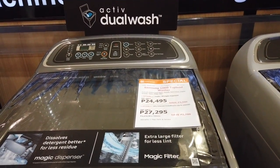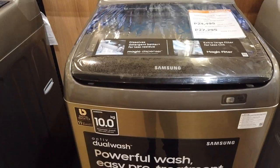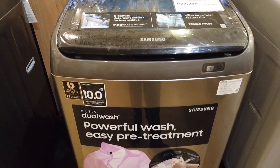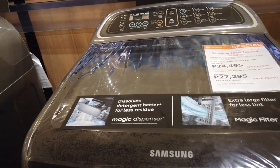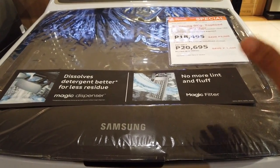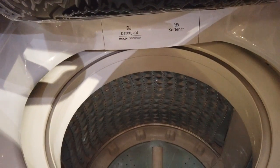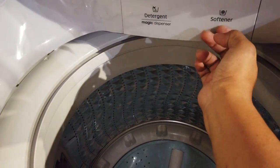This one is the 10-kilogram top load. The price is 24,500 pesos; 12 months installment is 2,275 pesos per month, zero interest. This is the Samsung Active Dual Wash 10-kilogram top load. The nine-kilogram wobble top load washer is priced at 18,495 pesos, and the installment is 1,725 per month for one year, interest-free. Here you can see the dispenser and the softener compartment.